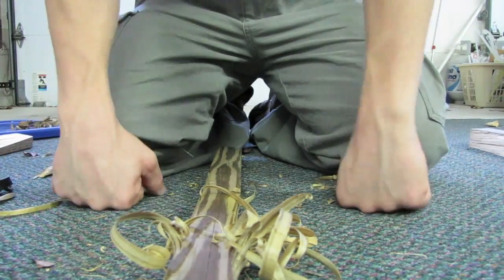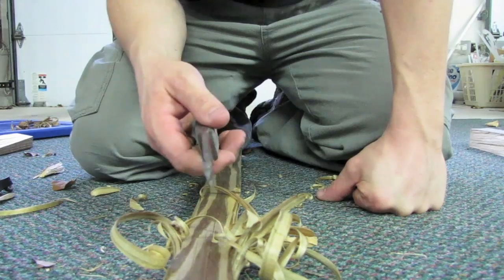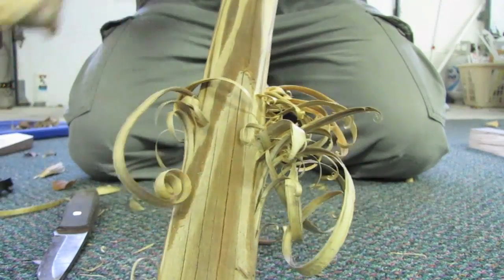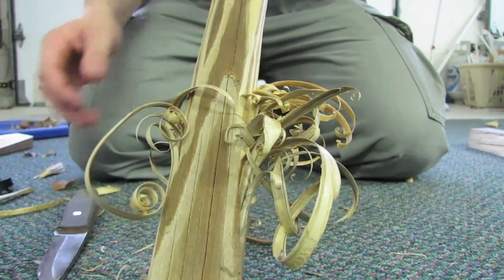I also successfully carved a netting needle with the Enzo on a shim, but I can't seem to find it. So here you have the curls, you have a spoon — it would definitely be capable of doing all of your regular camp chores.